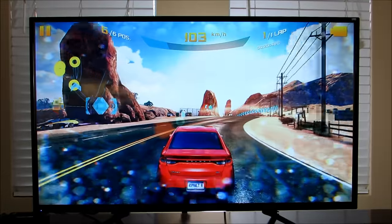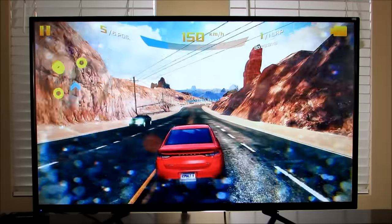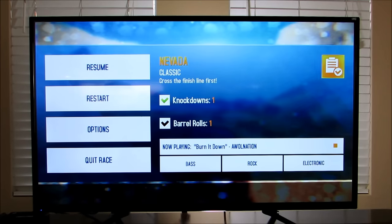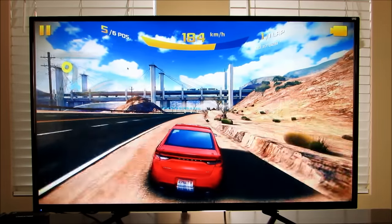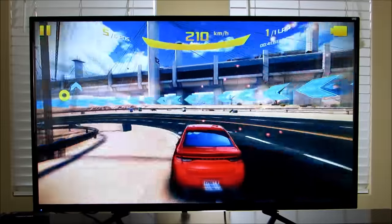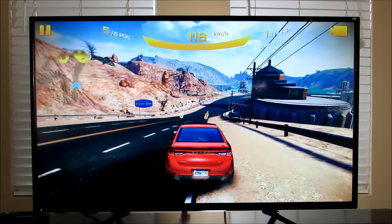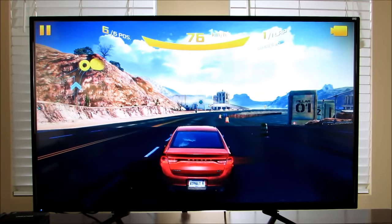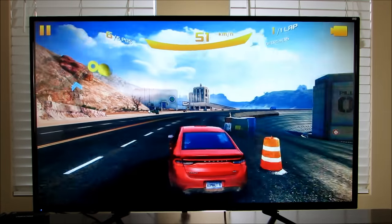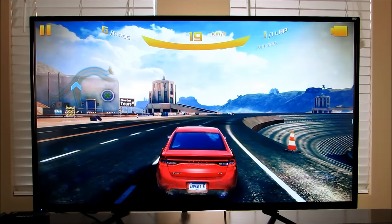This is Asphalt 8. Really smooth frame rates — I don't see any stutters. The detail is really, really clear. I went in and changed the settings to high. The graphics are just really sharp. The joystick is very sensitive so I'll probably have to change that next time. But overall, Asphalt 8 runs really well on this box.